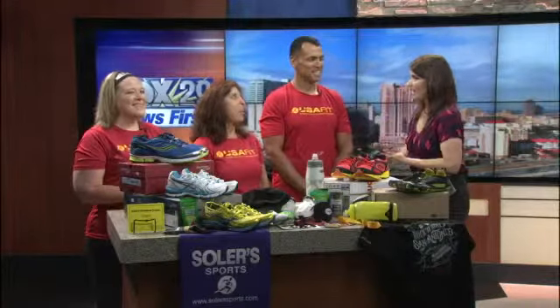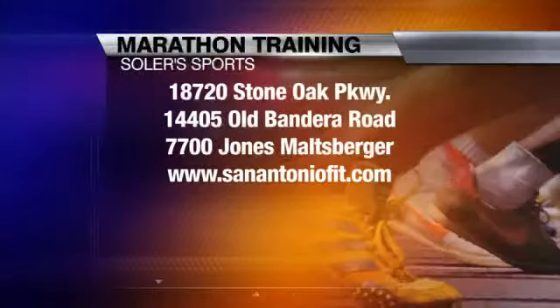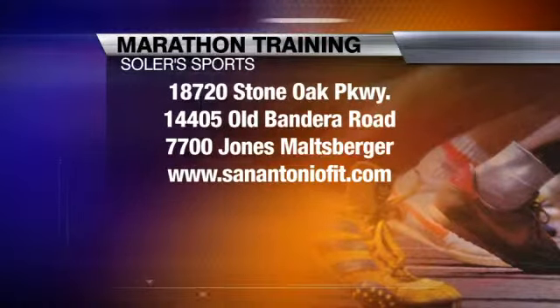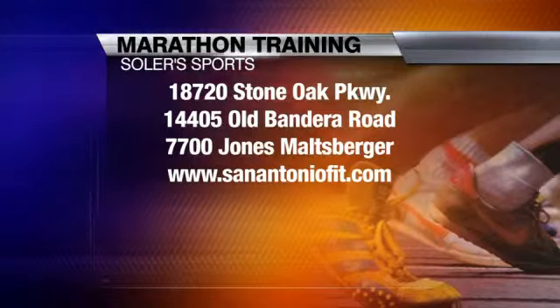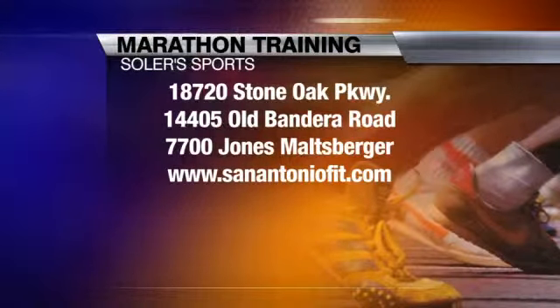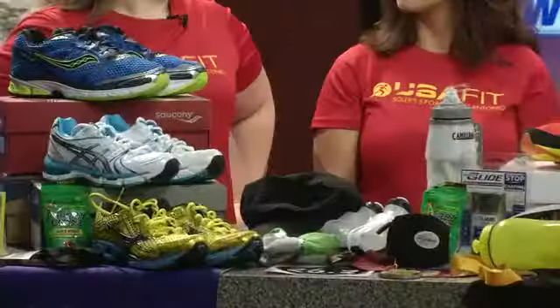Even a 5K or 10K — you have to work up to it. You guys already started back in May, so if somebody wants to sign up now and get a coach, are they too far behind? No, you can go ahead and sign up at sanantoniofit.com and register online. We have three locations: Solar's Tri-Sports out at Helotus, Solar's Sports in Stone Oak, and Gold's at the Quarry. Registration is open through June 30th. You can come out, do your pace run, meet the coaches, and they'll adjust your schedule to get you on the path to completing the marathon. You can come out on Saturday and try it for free.